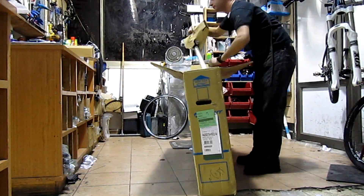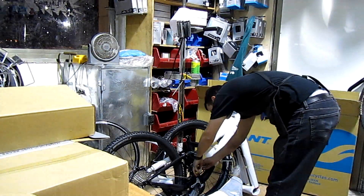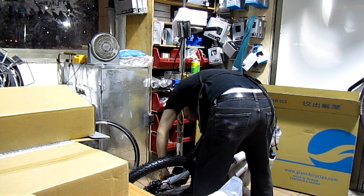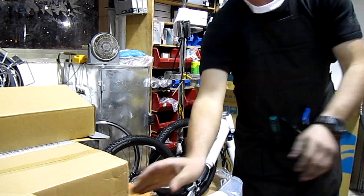Okay guys, so since I couldn't find any royalty-free music, I'm gonna run you through the components of this bike. This bike is the Trance X27.52, 2014.